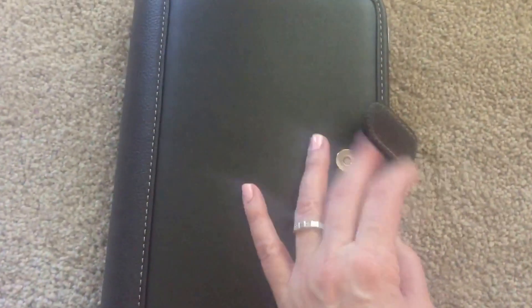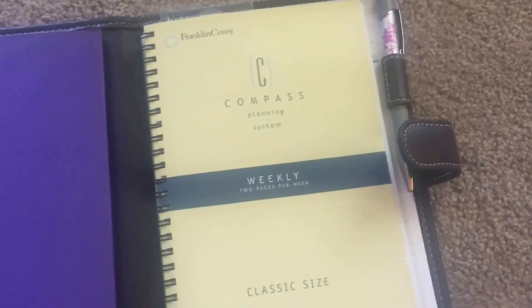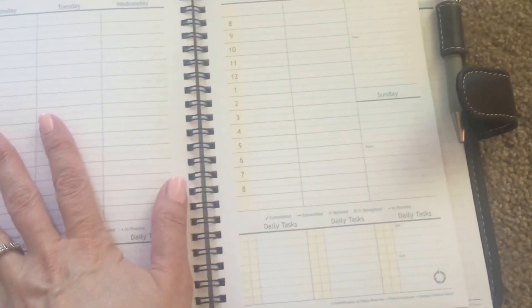I like this size. The five and a half by eight, which I guess is a classic size — that's a pretty good page size, so that works for me. So just an update on what I've been using and what's been working for me.